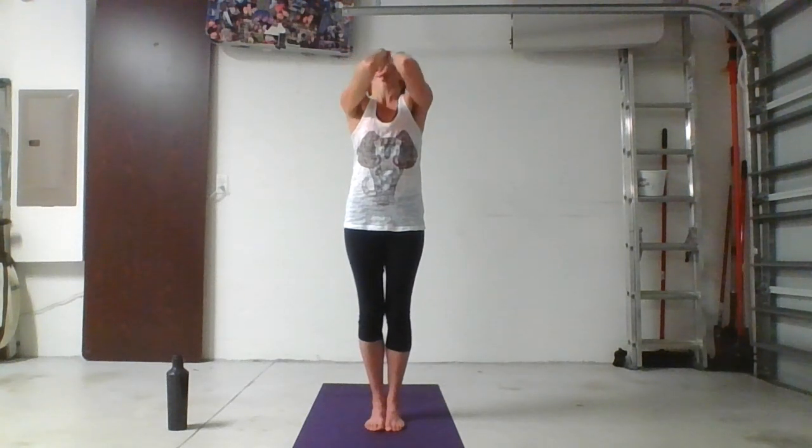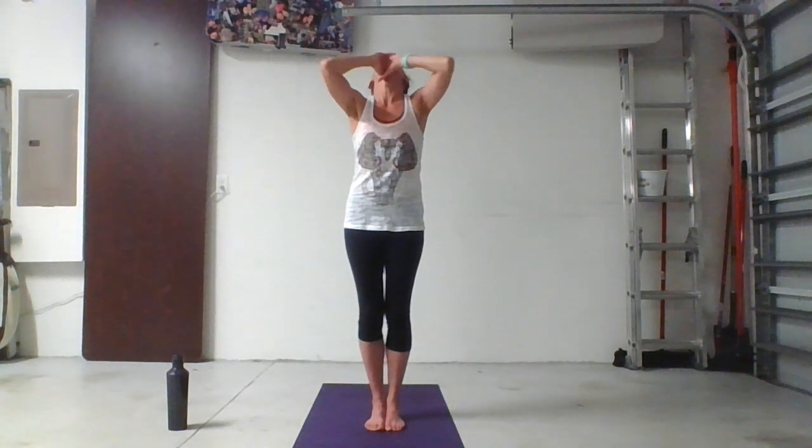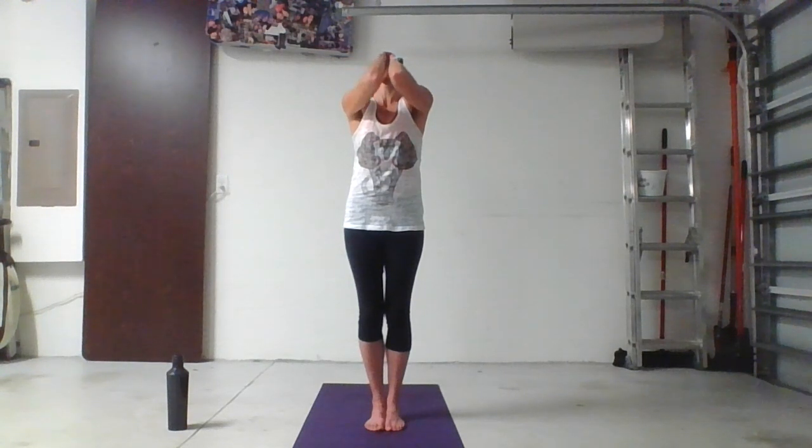Exhale: six, five, four, three, two, one. Hold. Inhale — you have six full seconds to breathe in, so take your time. Use your lung capacity. Exhale — don't let it all out at once. Pace yourself and reach the depths of your lungs.